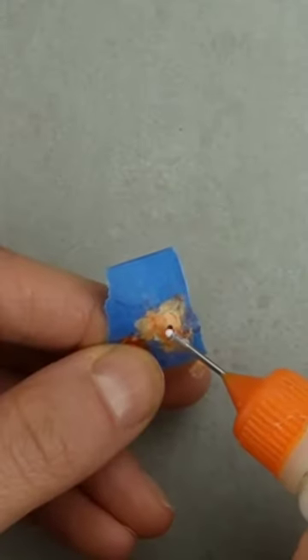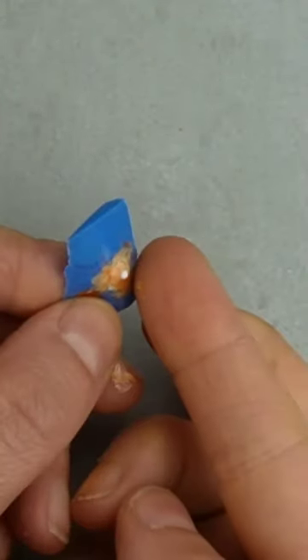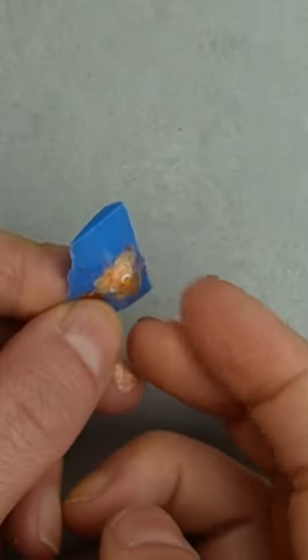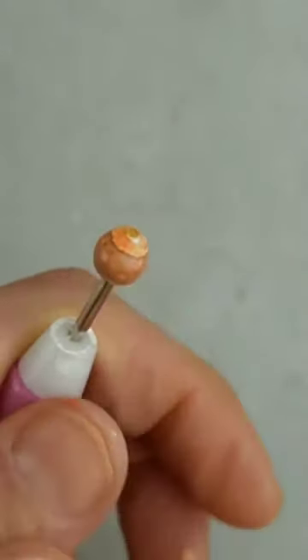A petite round bead will be the handle on the lid. I'm using white glue and adding it to the hole of the sequin — this makes it less likely to fall off and it's perfectly centered.